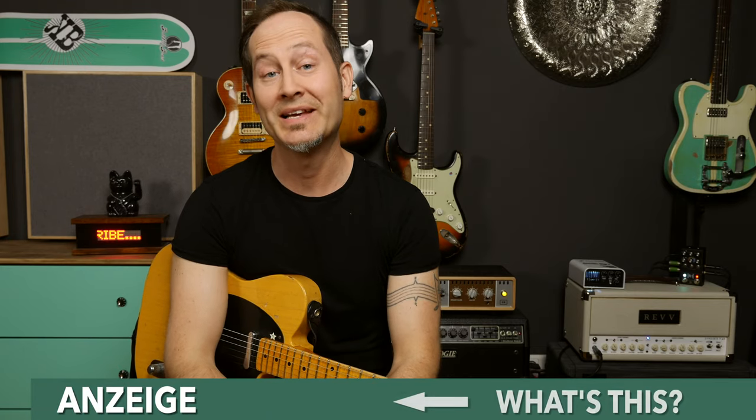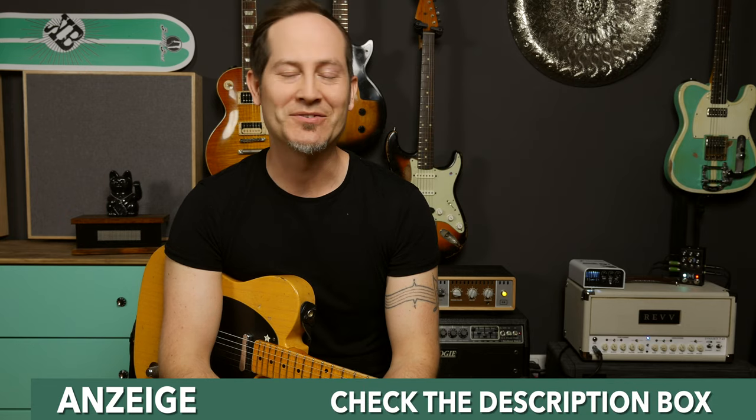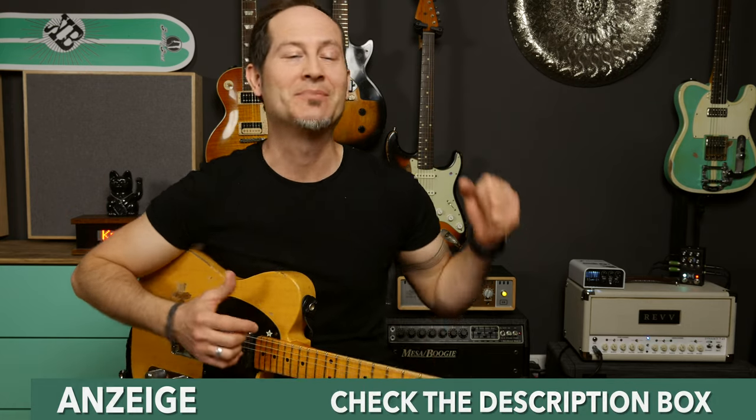Hey guys, the name is Chris Barocchi, welcome to Licks with Chris. It's been a long time since I've shot a Licks with Chris episode and I'm so looking forward to these each and every time. We're gonna be checking out a lick I played in my Common Time 12 video.